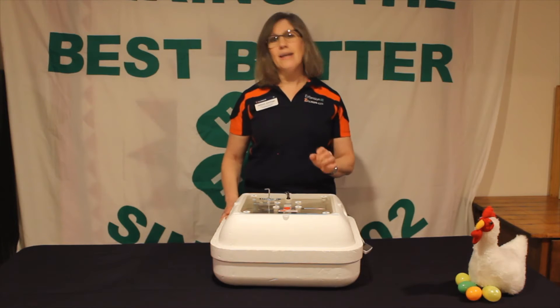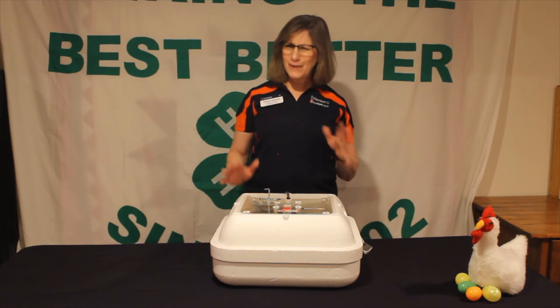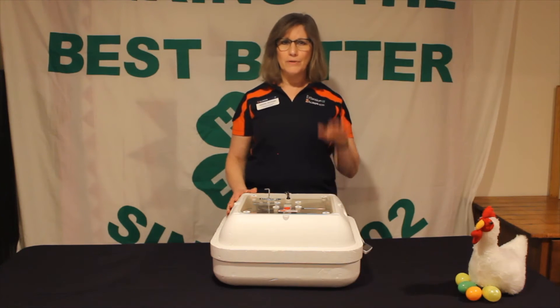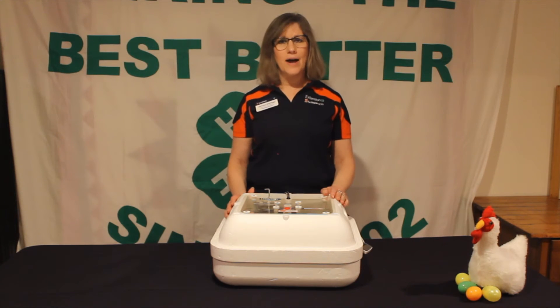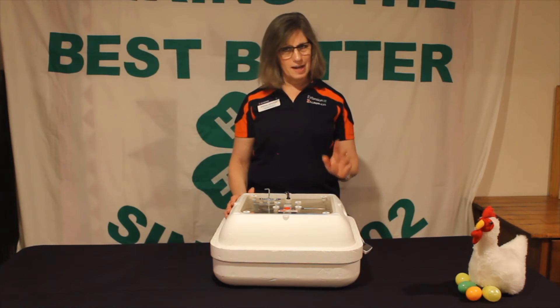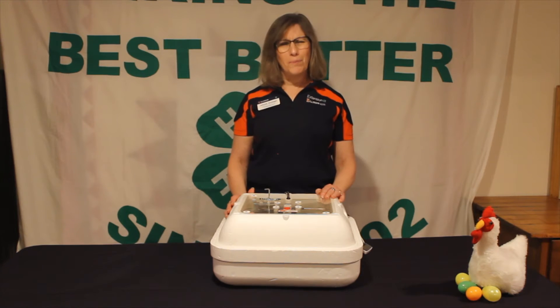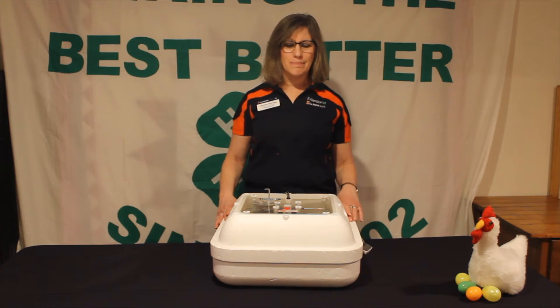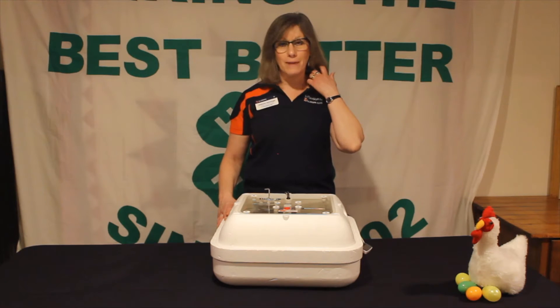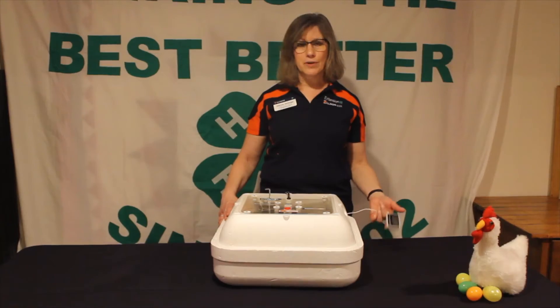We want it to stay at 100 degrees the whole 21 days, not above and not below. If we had a choice, we'd rather have it a little lower than too hot. At 101 or 102 we're still okay, but when we get to 103 or 104 in our incubator we're pretty much done with the incubation embryology process. So it's very important that we have thermometers in our incubator to regulate temperature.